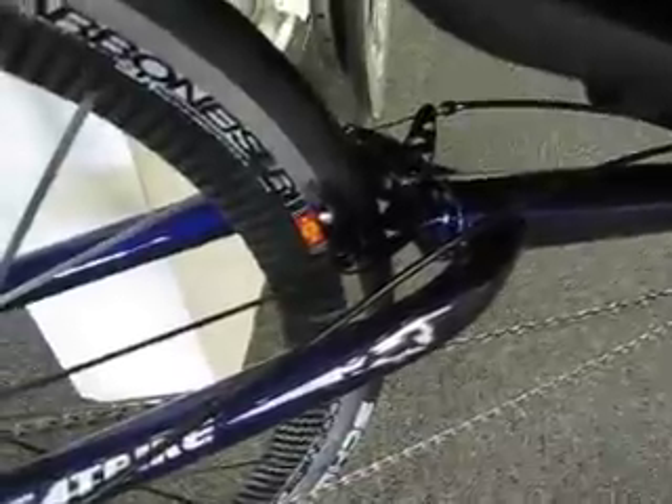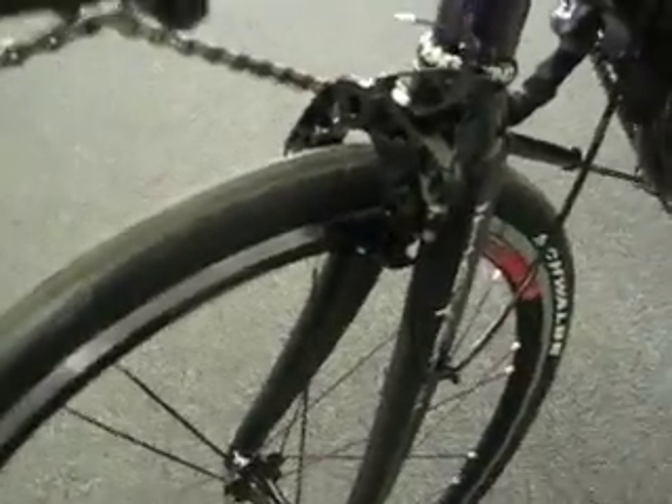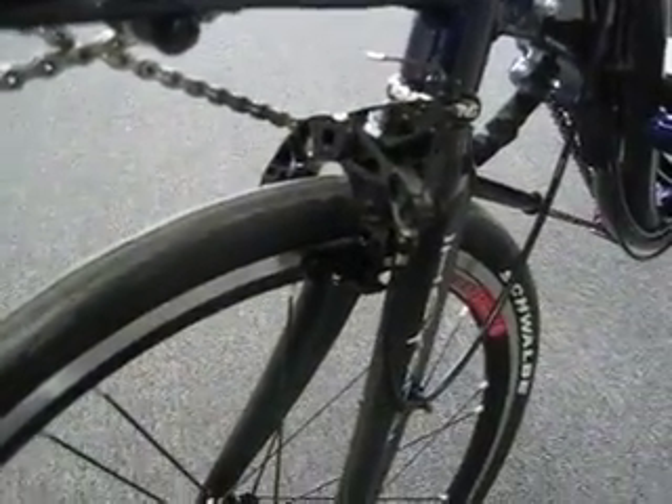We've got the M5 brake on the rear, and then in the front we actually did a little bit of machine work to make the M5 brake work with a pull from below. So it works real nicely with this setup.